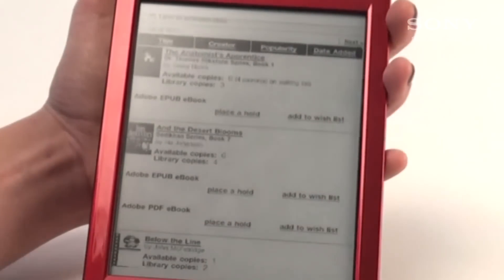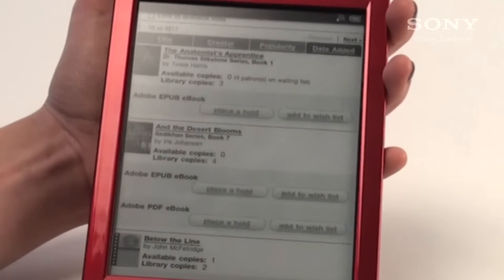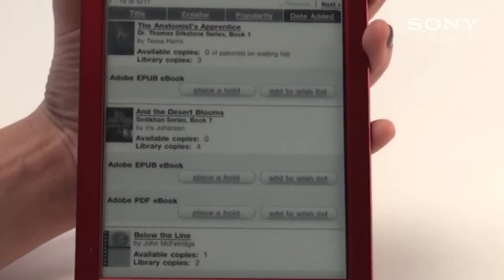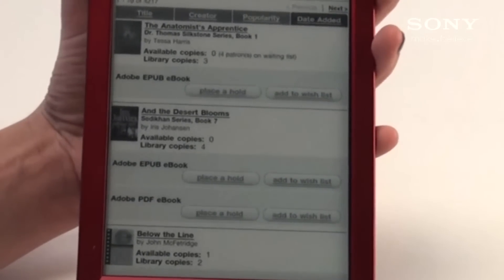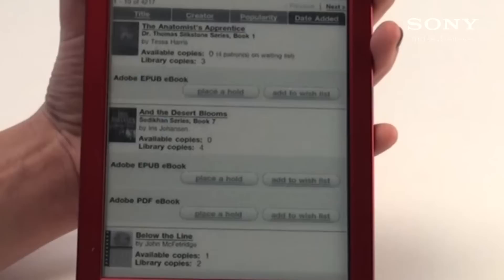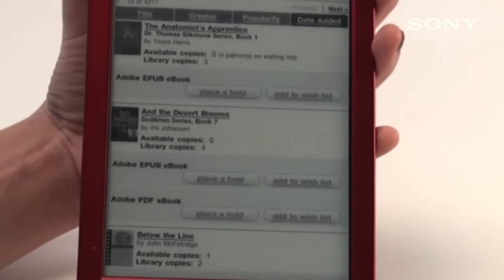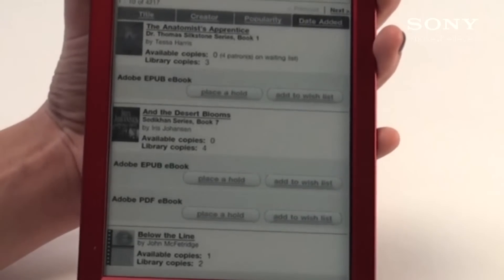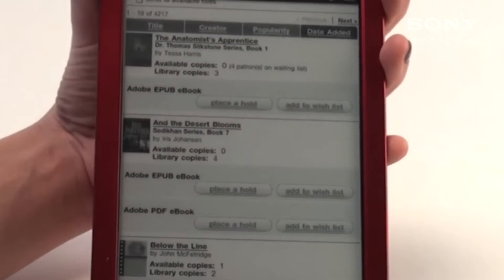Once you've seen all the books that are available, you'll see a few different options. You'll see either add to wish list or place on hold. Your wish list is somewhat of a cart — it gives you a whole list of books that you've chosen that at some point you'd like to read. Placing on hold means that someone at this current time has this book out already. So if you would like to obtain a copy, you can place the book on hold and when one comes available, you'll be notified. You'll see available copies as well as library copies.